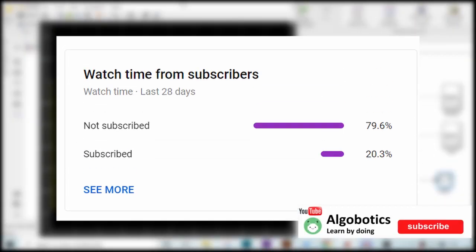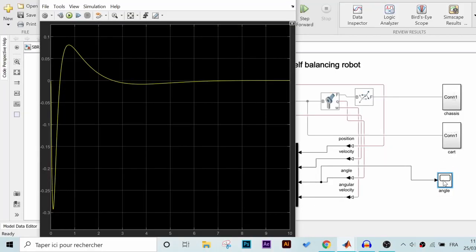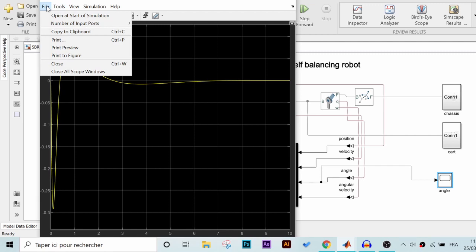Before we begin, make sure you are subscribed to the channel and activate the notification bell. It's absolutely free and you can always change your mind. And without any further ado, let's begin.